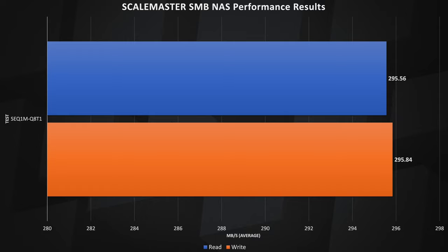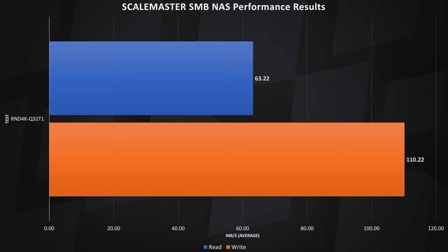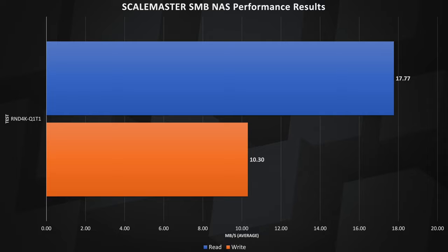It kicked some serious ass. In the sequential 1MB block test with a QD of 8 and a thread of 1, the Scalemaster buried the needle in both read and write tests. The beauty of ZFS RAM caching was on full display here, and it just rocked that 2.5G connection. In the sequential 1MB block test with a Q of 1 and a thread of 1, we again saw some pretty fantastic numbers in both read and write, pulling in over 245MB/s. In the random 4K block test with a Q of 32 and a thread of 1, we saw great writes and good reads commensurate with random read-write tests. And in the random 4K with a Q of 1 and a thread of 1 — the worst-case disc testing you can do for mechanical drives — we came in at 17.77MB/s read and 10.3MB/s write respectively.